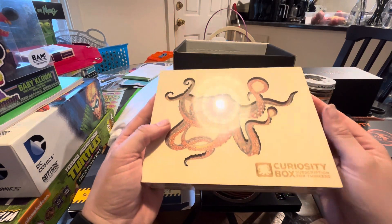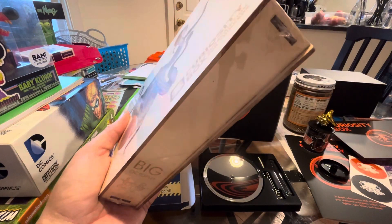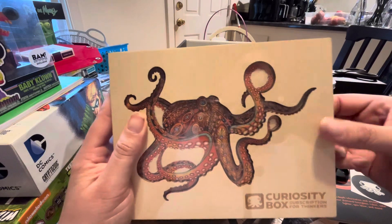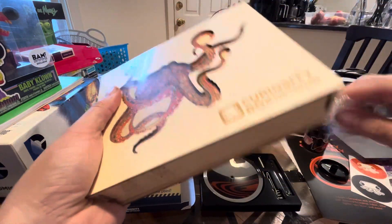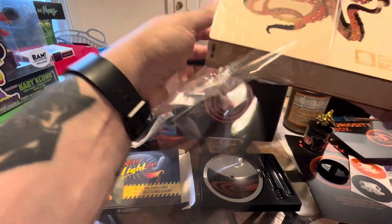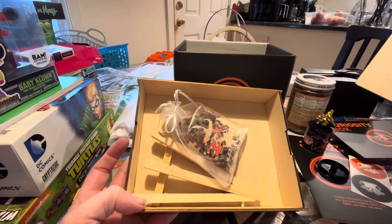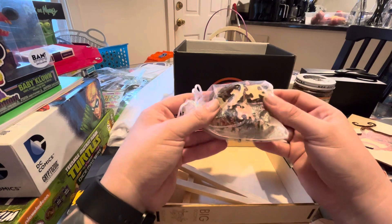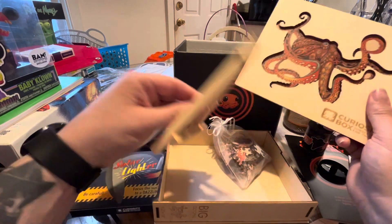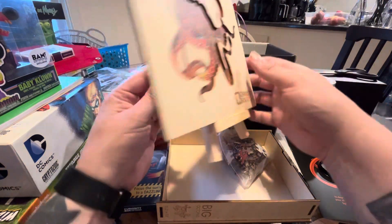Last but not least, we have a Curiosity Box puzzle. Let me open this up and share with you what it looks like. That's adorable — you have the puzzle pieces here that are going to go into this outline. And it even comes with a little spot to sit your piece of art on after it's done. That is adorable.